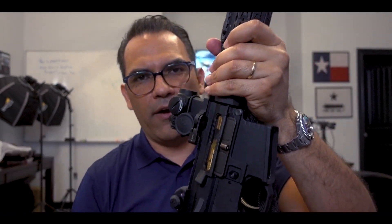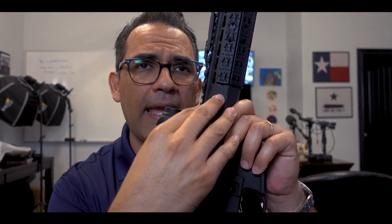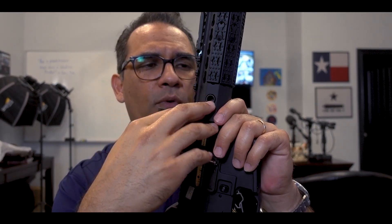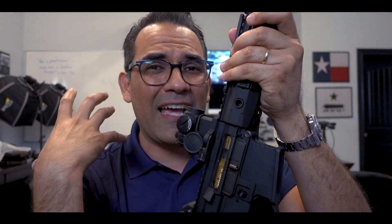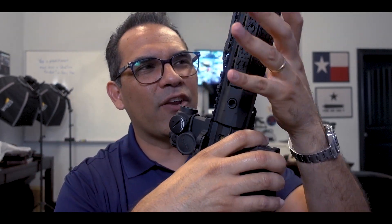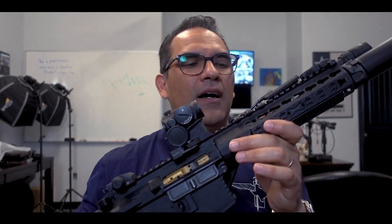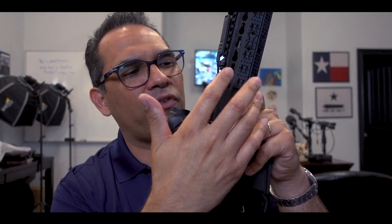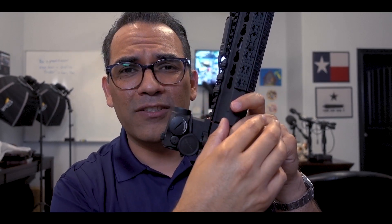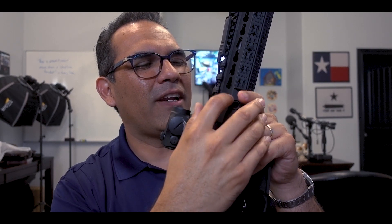The hand guard — the barrel is a nine-inch AAC barrel. The hand guard is a Knight's Armament URX4, and this is an awesome hand guard. It's real slim. I'm a big guy so I have big hands, but I really like this — it's just low profile and it's a great hand guard. When this hand guard came out it was very popular because of the key mods. I don't even know if key mods are in or not, but back then they were.